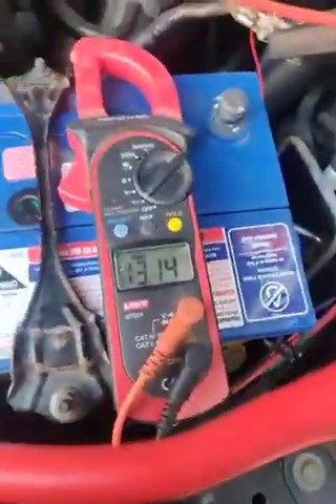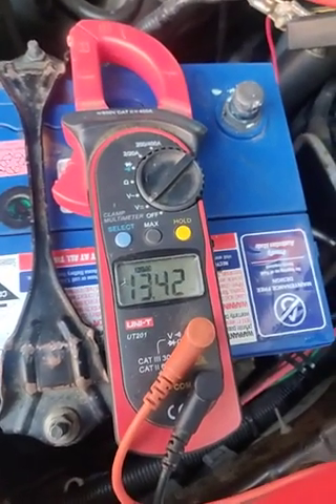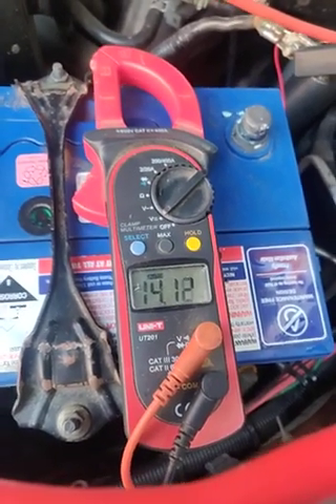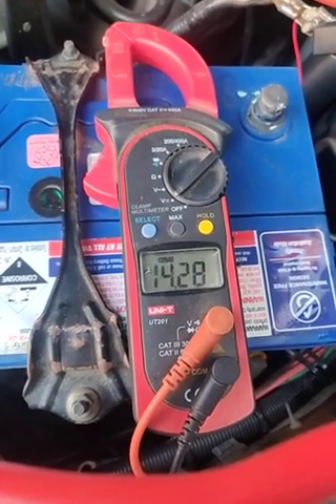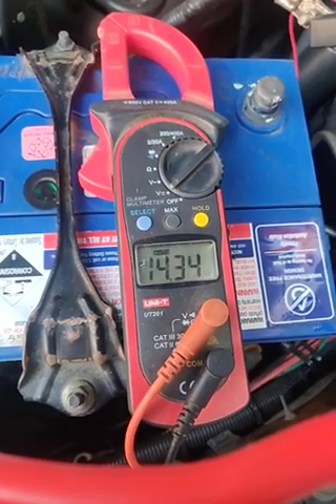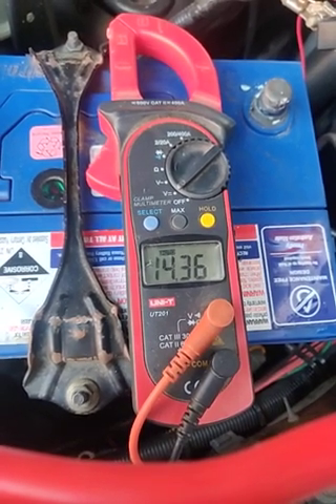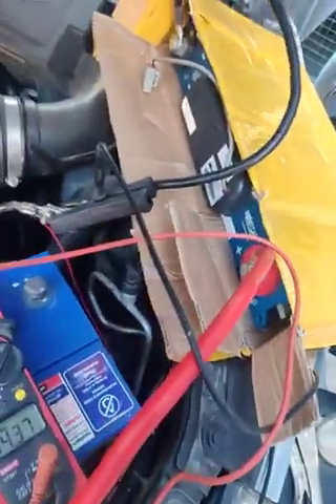Can you crank the car please? 13.13 volts. And as it comes up, the alternator's voltage will stabilise — 14.3, 14.35. So this is running without a battery. This is straight supercapacitor, no battery. See that? Nothing is connected there.